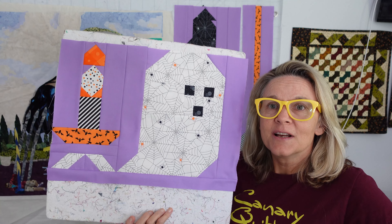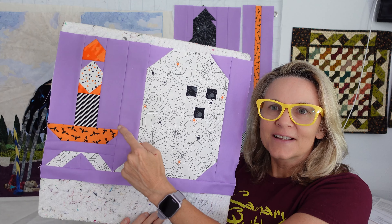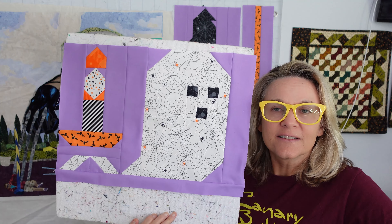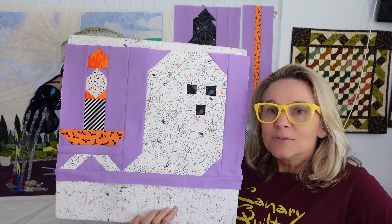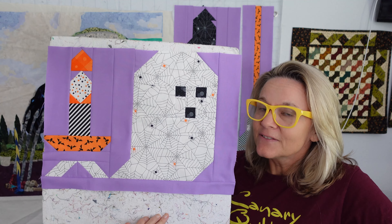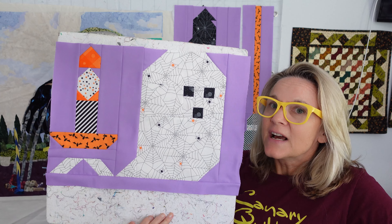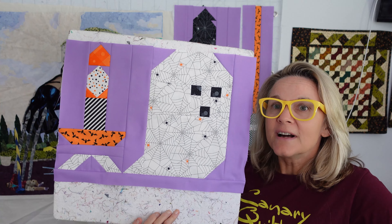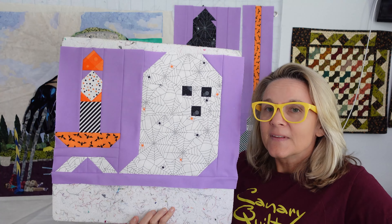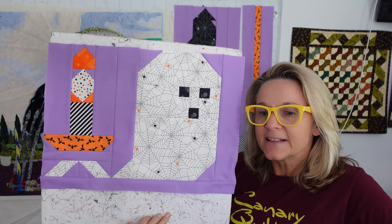This week, we have a ghost — it's so cute because he's got a little tail right there — and we have a candle. These were not hard to put together at all. I would say that a beginner quilter could probably do this. The first two blocks have not been difficult, so if you wanted to get your feet wet quilting and you like Halloween, this would be a good one to try, and it's a free pattern, so you're not out anything.